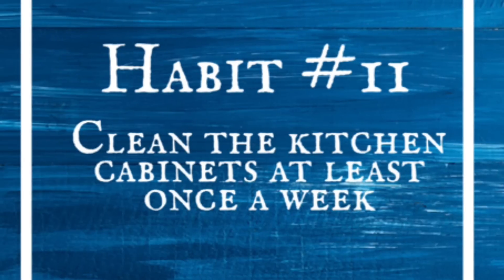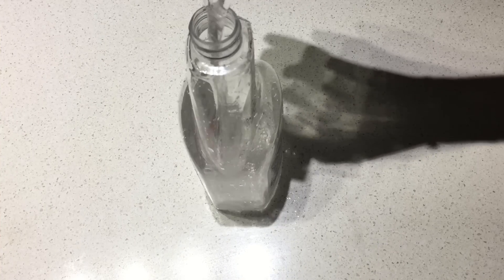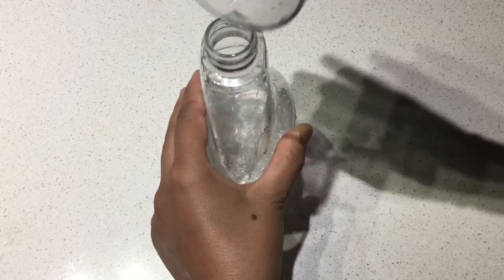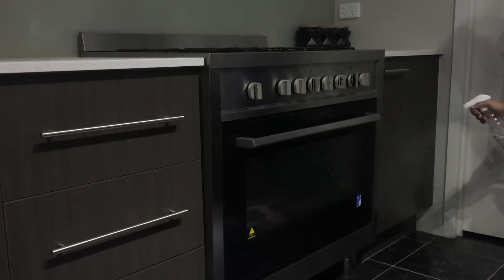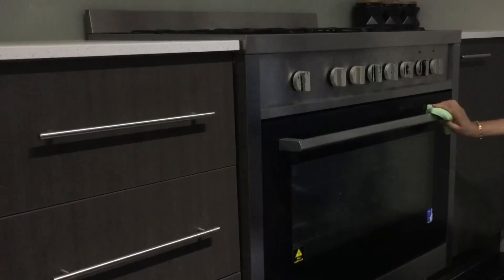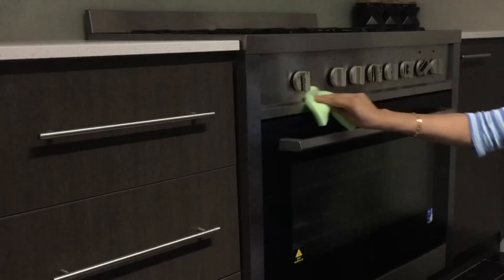Clean the kitchen cabinets at least once a week. Take one part vinegar and two parts water in a spray bottle, shake it properly, and spray the mixture on your kitchen cabinets at least once a week. Then wipe them with a wet wipe. It reduces your efforts in deep cleaning later and you will enjoy a clean kitchen every day.